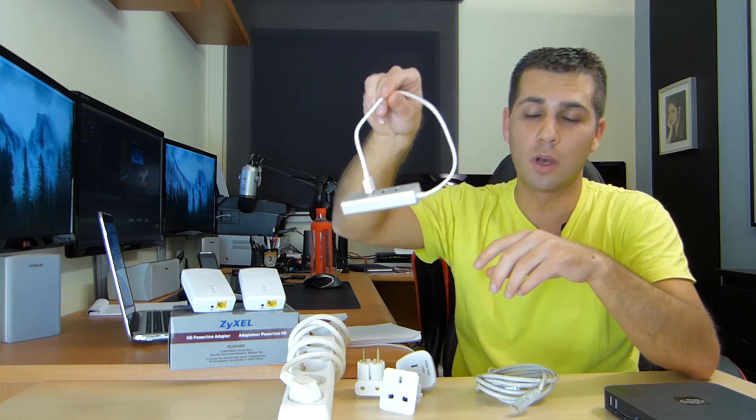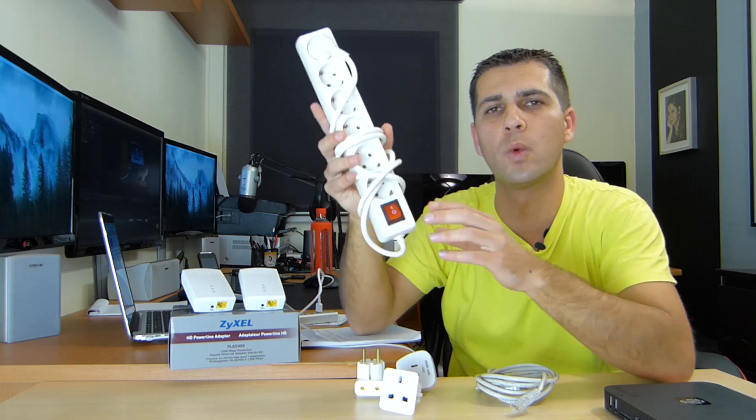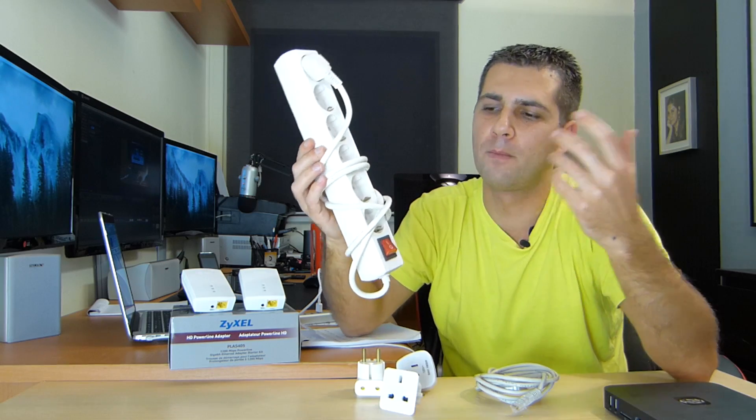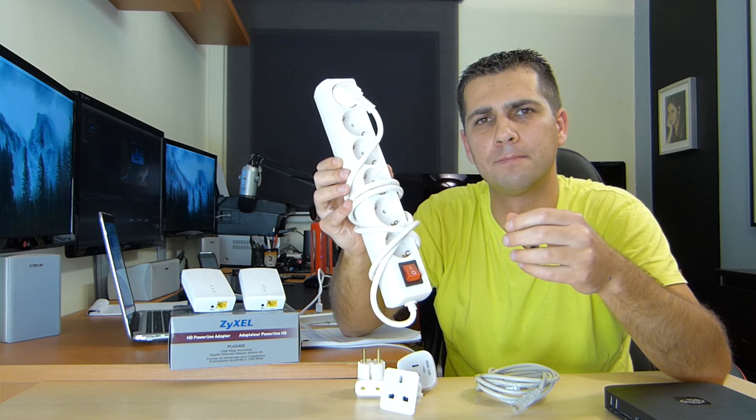And before I forget, this item here is not a bottleneck as we saw before, but it will decrease our connection slightly.